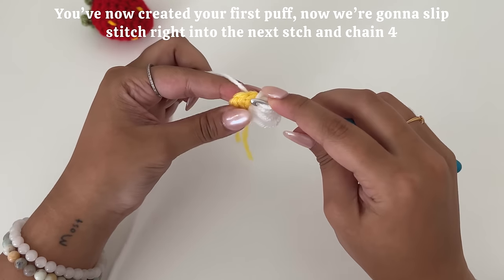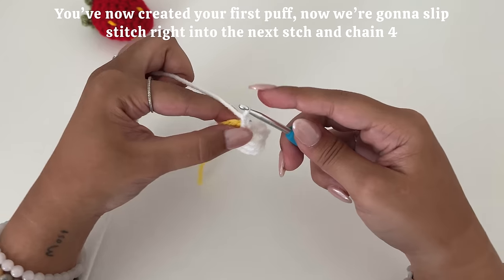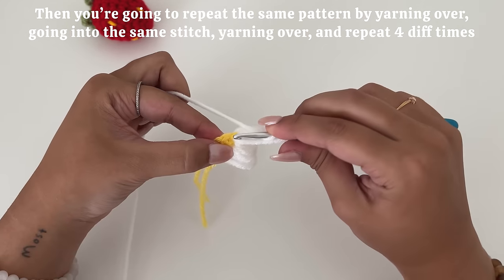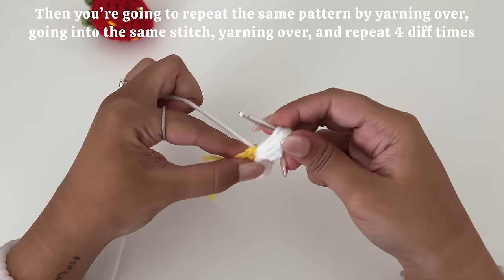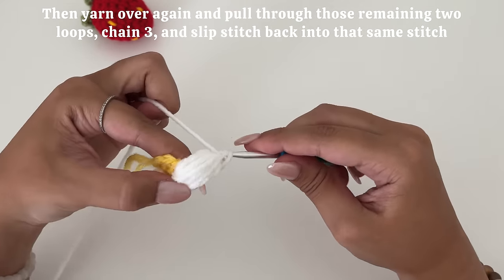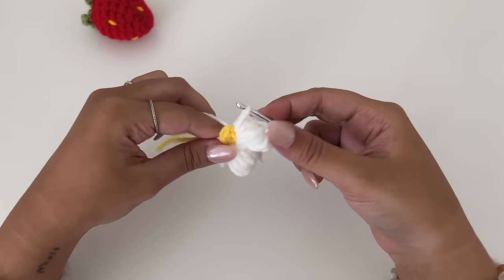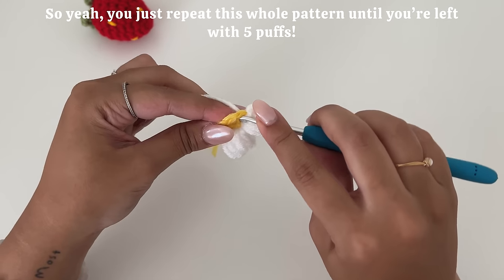Then you're going to yarn over and slip stitch through all but two loops. Then yarn over again and pull through those remaining two loops. Chain three and slip stitch back into the same stitch that we've been working on. You've now created your first puff. Now we're going to slip stitch right into the next stitch and chain four. It can be a little tedious. Then repeat the same pattern by yarning over, going into the same stitch, yarning over, and repeating it four different times. Just repeat this whole pattern until you're left with five puffs.